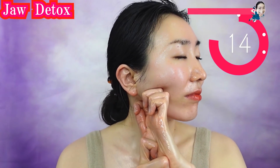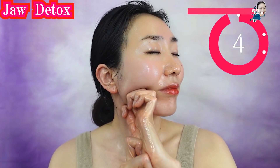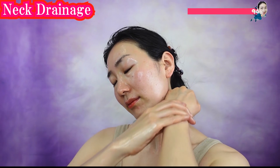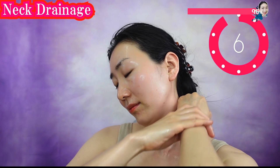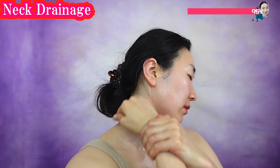Do the other side also. Put your hand like a karate chop, right under your ear. Massage your neck drawing circles, and breathe deeply. Feel the waste draining down the neck.